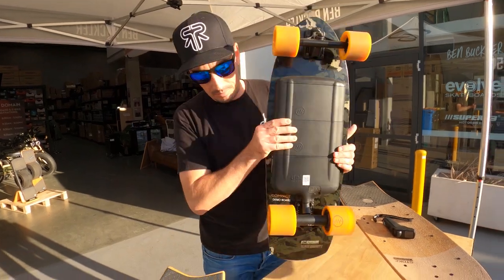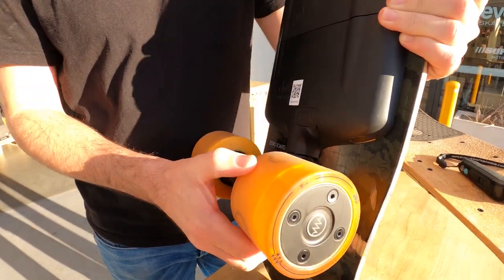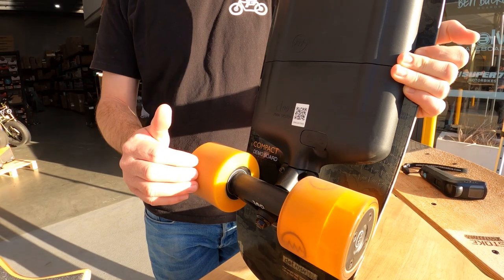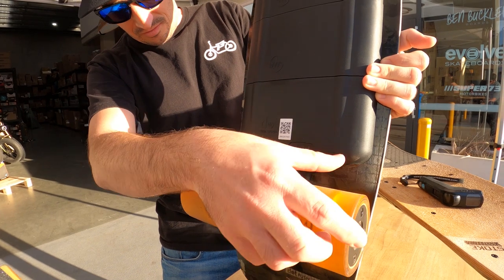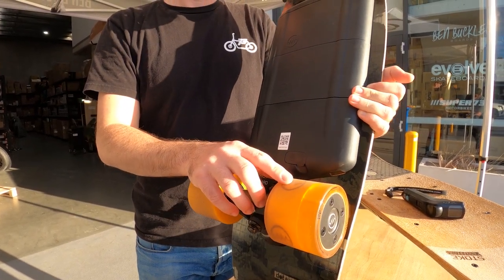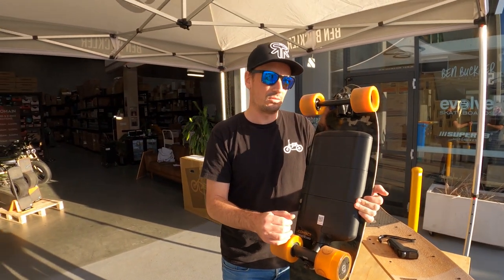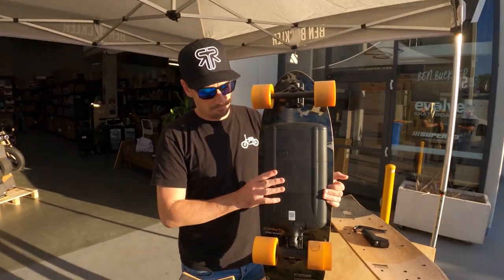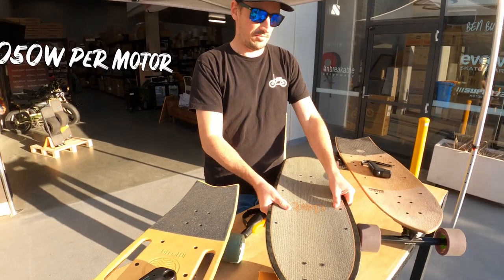Coming back to the Dot and its modularity — at the $1,399 price point it comes with just one motor. You can get two motors as an upgrade. Their website says 2,100 watts, but I can't remember if that's for one or two motors — I'd assume it's for two. We'll check that and get back to you.